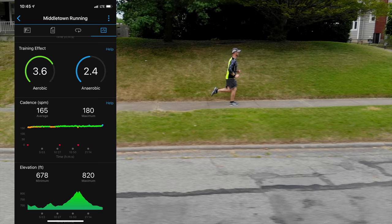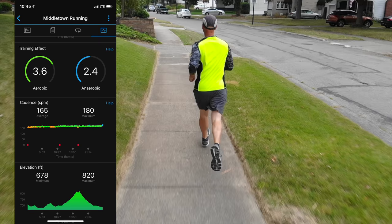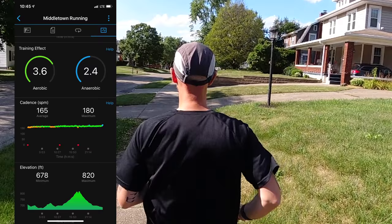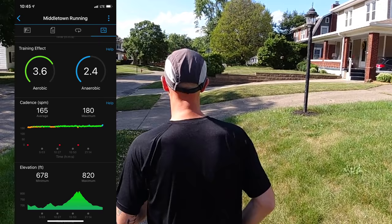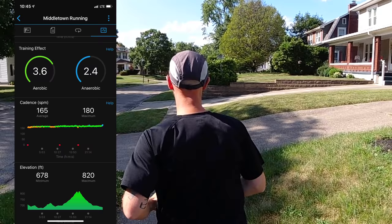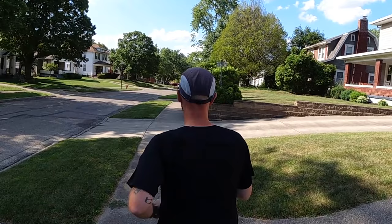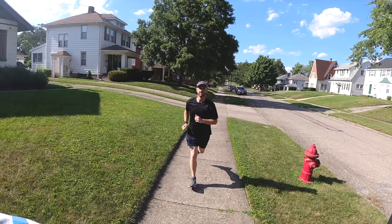Garmin continues to impress with the metrics they give you on the Garmin Forerunner 245 Music — you even get elevation even though this doesn't have a barometric altimeter, as it uses GPS location to help determine altitude. Everything on the watch appeared to be tracking spot on including GPS, heart rate, cadence, altitude, and pace. You've got a ton of metrics to sort through as a runner, so it's definitely a watch we would recommend for those of you who are into triathlon sports, running sports, and cardio based sports.